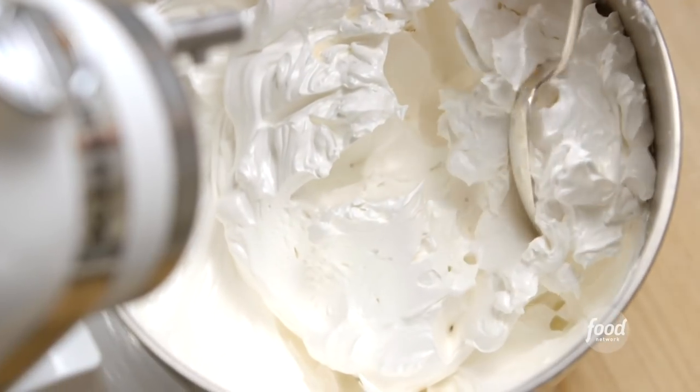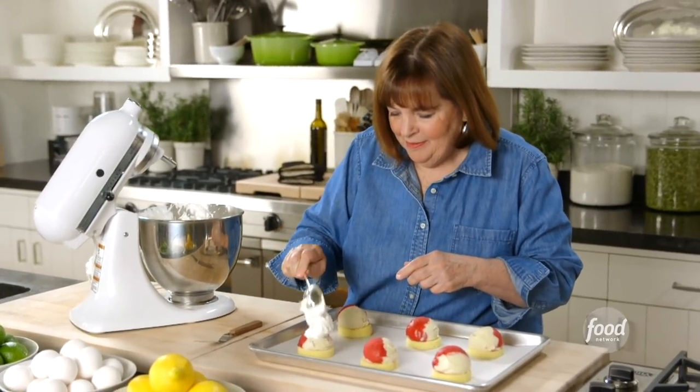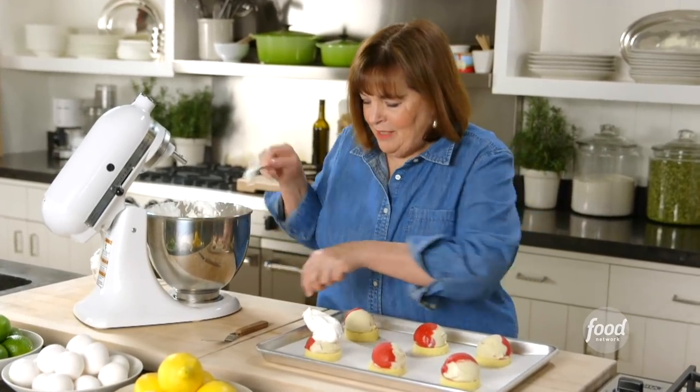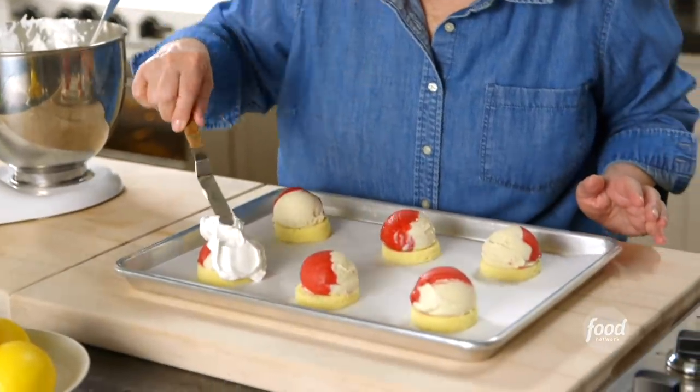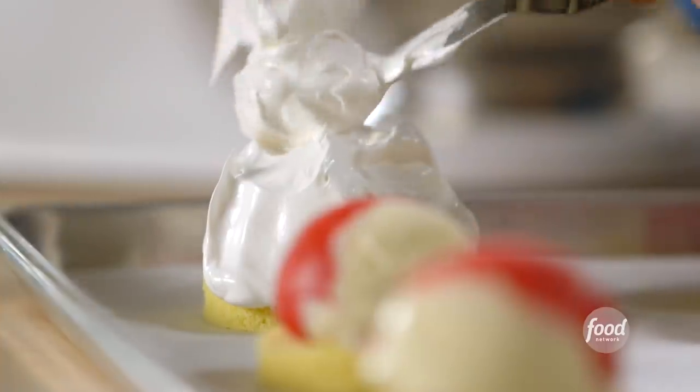Take the meringue and put it on the outside. My technique: just take a little offset spatula and cover the entire thing with meringue. Keep adding meringue, make sure it's completely covered — because remember, I'm going to bake this.